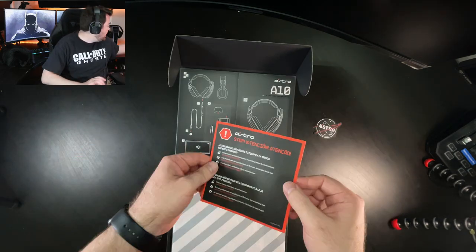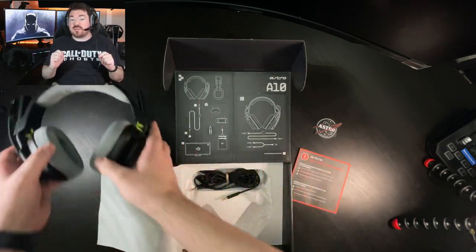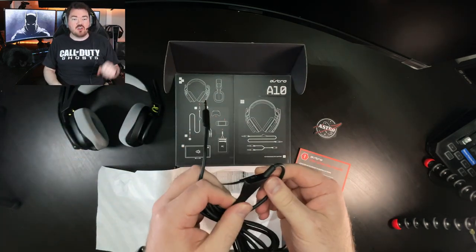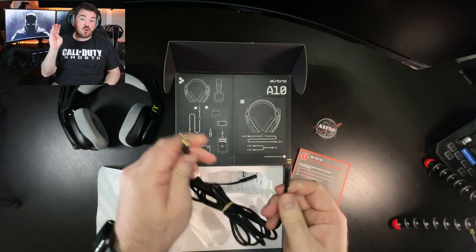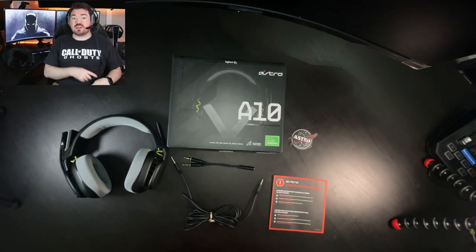Starting off with the build quality, aesthetics, and comfort — personally I find this headset to be very attractive. It comes in five colors: lilac, mint, white, gray, and black. In the box you get the headset, a two-meter auxiliary cord with volume control, and a PC splitter.